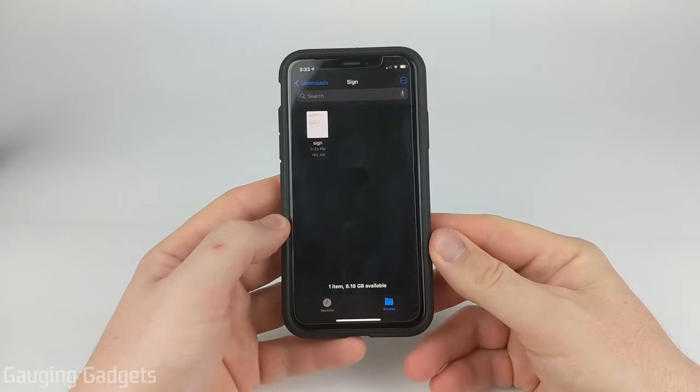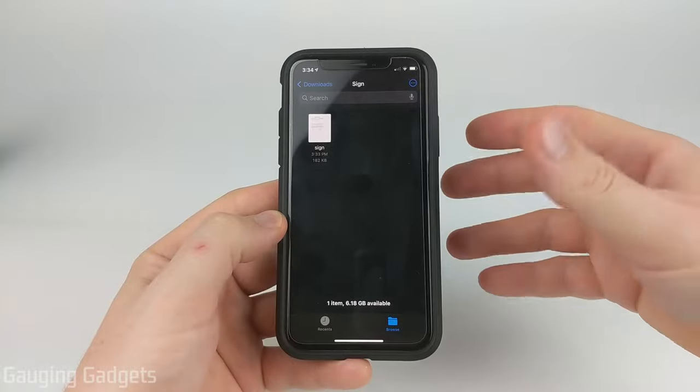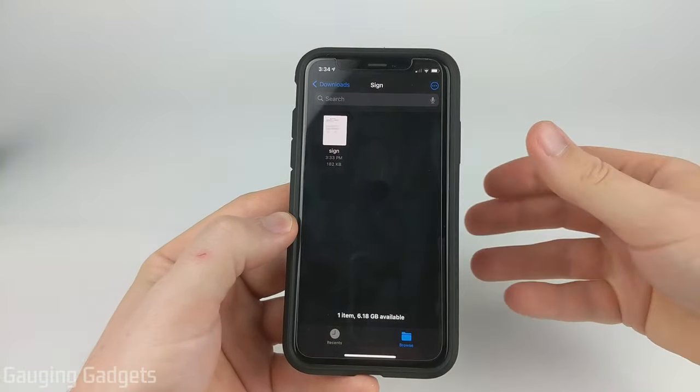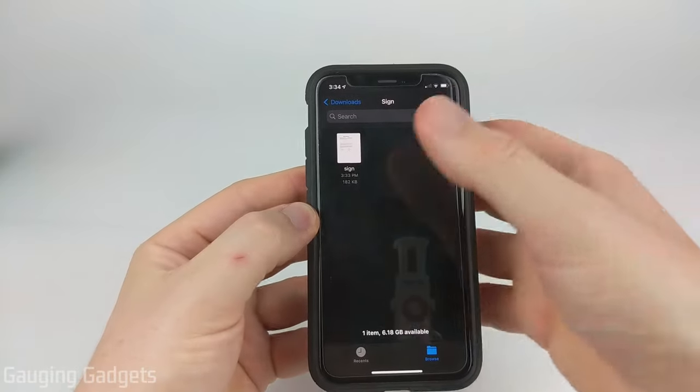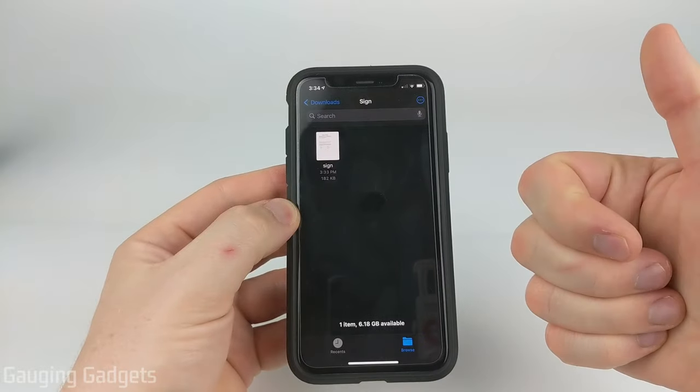Welcome to another Gauging Gadgets iPhone tutorial video. In this video, I'm going to show you how to sign or add your signature to any PDF on your iPhone without having to print it out or do anything like that. You'll be able to open the document, sign it using the touchscreen on your phone, save it, and then send it to whoever needs it.